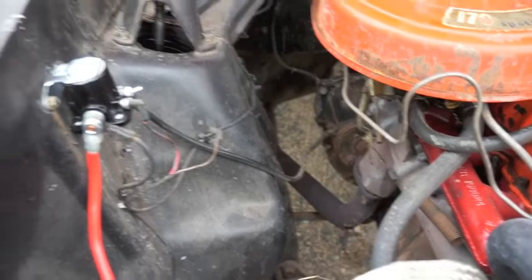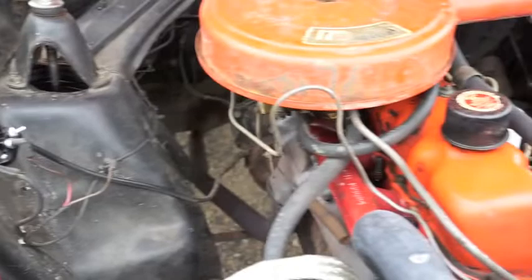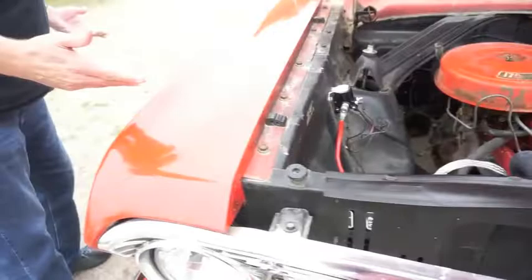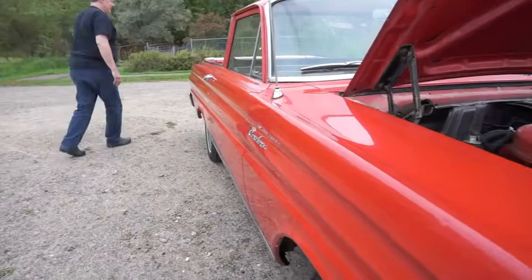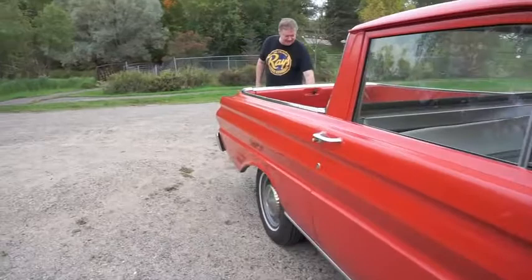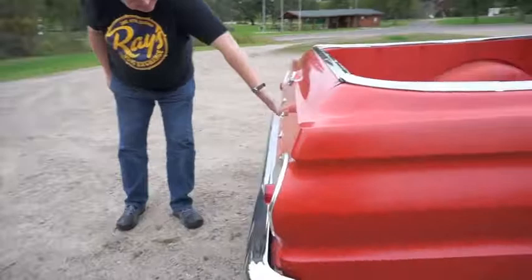All the mechanical work is done. It's just a matter of doing the body. There's no rust to fix, but it's got 50-some years of being somebody's work car, so it's dinged up here and there. You can see a little crease in this panel back here and a little dent on the other side. There's a dent right below the Ford emblem on the back — looks like somebody opened the tailgate and it landed on something.